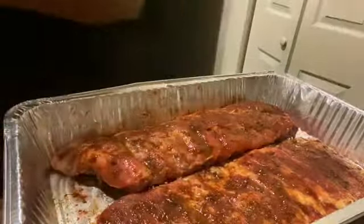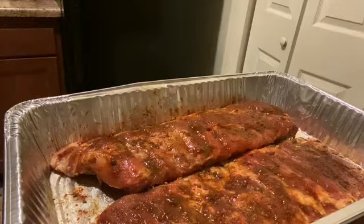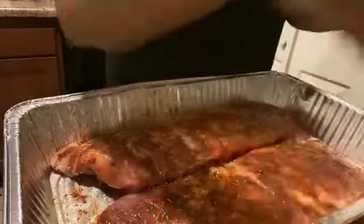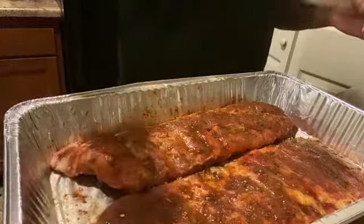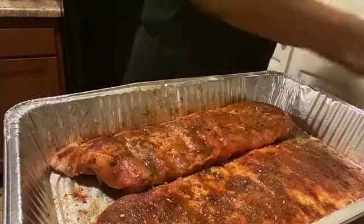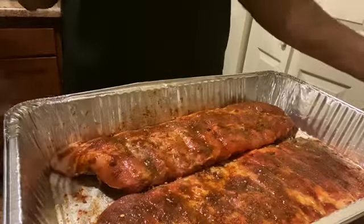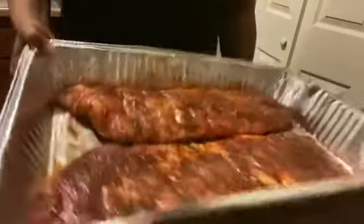Alright, let me wash my hands. I do want to add a little bit more black pepper — I love pepper across the top. It doesn't have to be a lot. Now I'm gonna go ahead and put this in the oven and allow it to cook for maybe an hour, hour and a half, and then I'll check on it. I'll let it cook just about done and then I'll add my barbecue sauce to it.